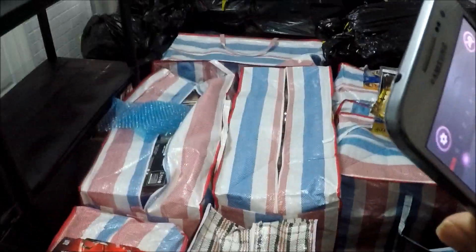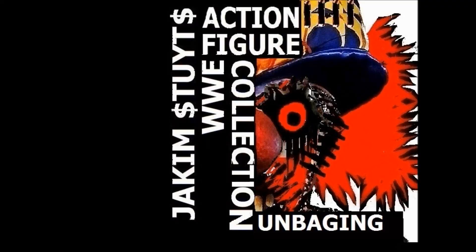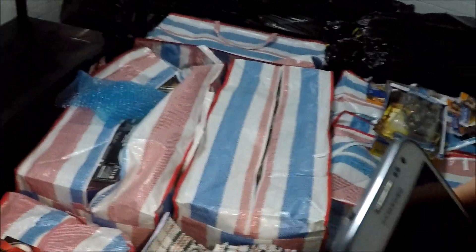It's Jacob Stoyt, the WWE action figure collector, back with the debut of Jacob Stoyt's WWE action figure collection. Welcome to Jacob Stoyt's WWE action figure collection.